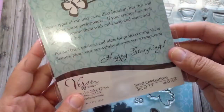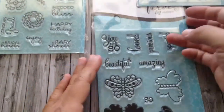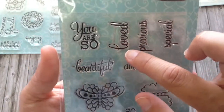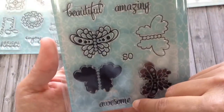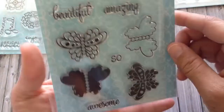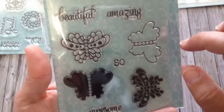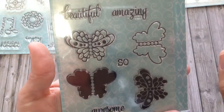Small Celebrations was $9.00. And then So Fluttery — I liked that you can combine it. It says 'you are so' and then you could say: loved, precious, special, beautiful, amazing, awesome. And then there's these four butterflies that you can build upon. You could stamp this in one color, this in another color, and just build on them. This stamp set was $7.50.